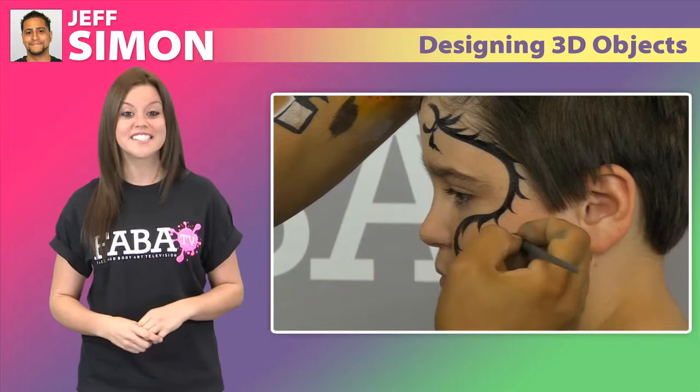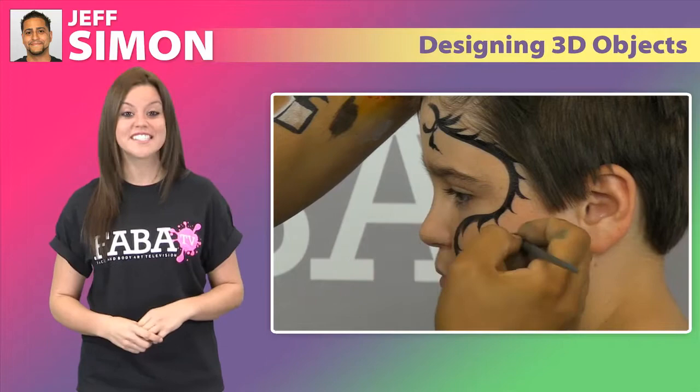Jeff will go over several designs such as a flaming baseball, a fierce dragon, and even a robot face. This is a class you won't want to miss out on.